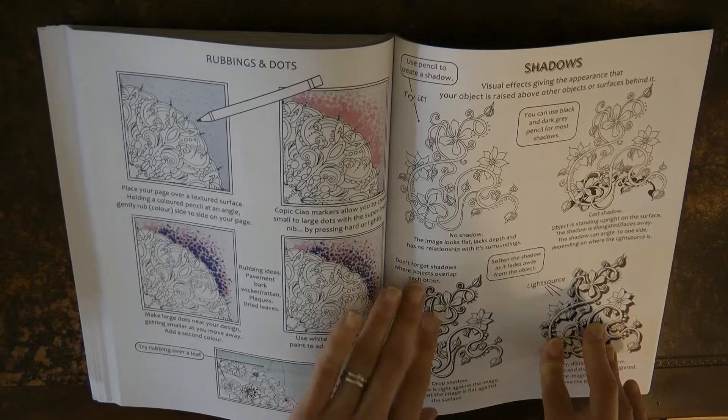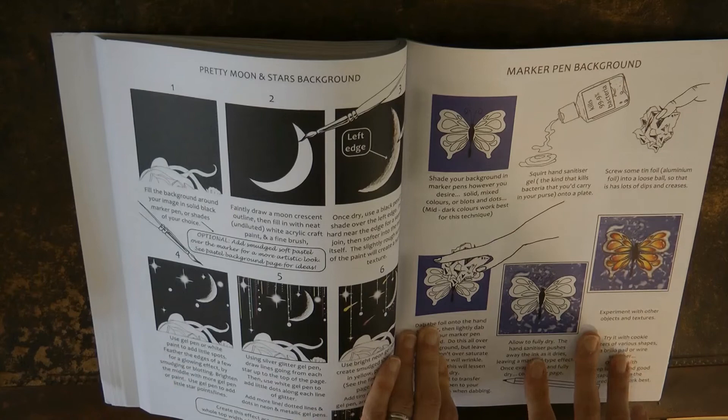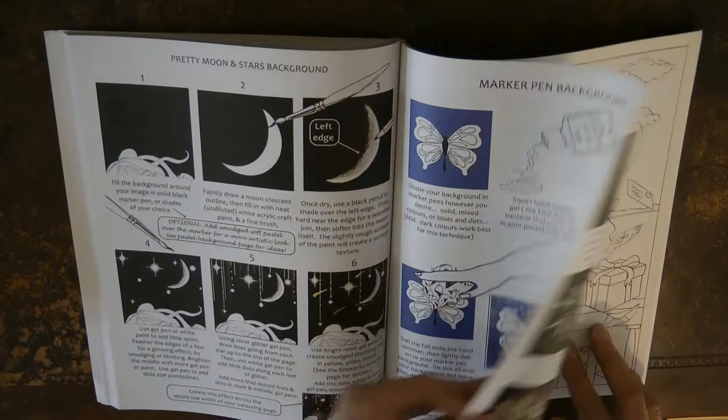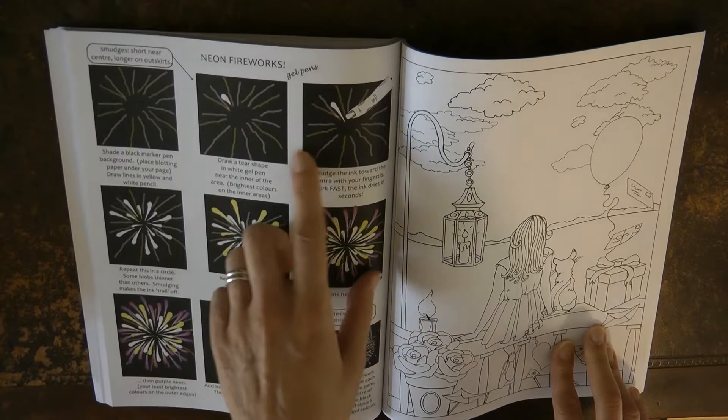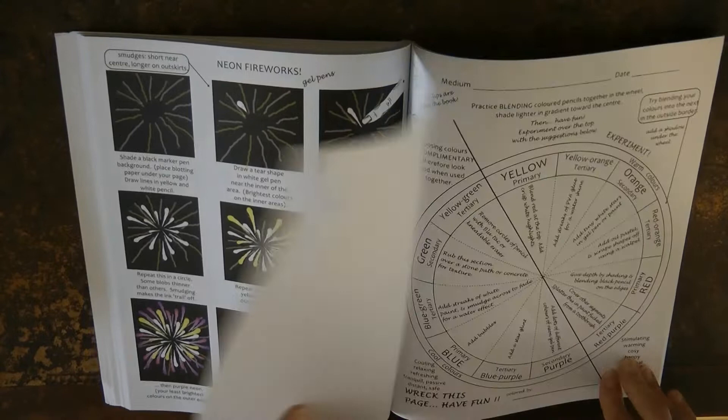This one teaches you how to do rubbing so you get different effects behind what you're doing, then how to create a shadow underneath. Moon and stars background, and how to do a marker pen background using hand sanitizer — we've all got quite a lot of that around at the moment. And fireworks — you want to follow the instructions to get it right because these look quite 3D.